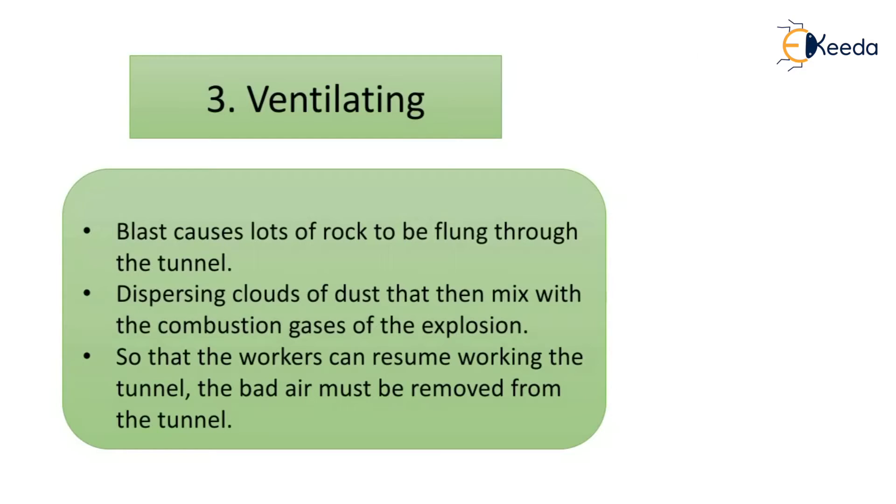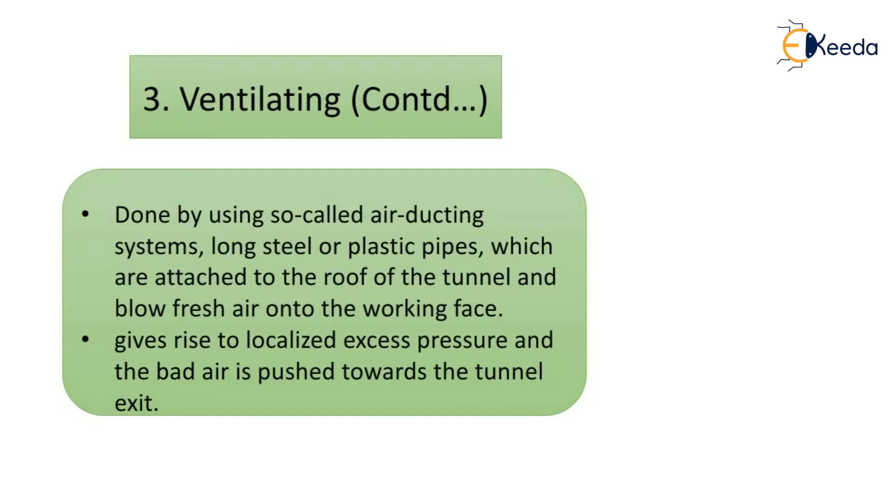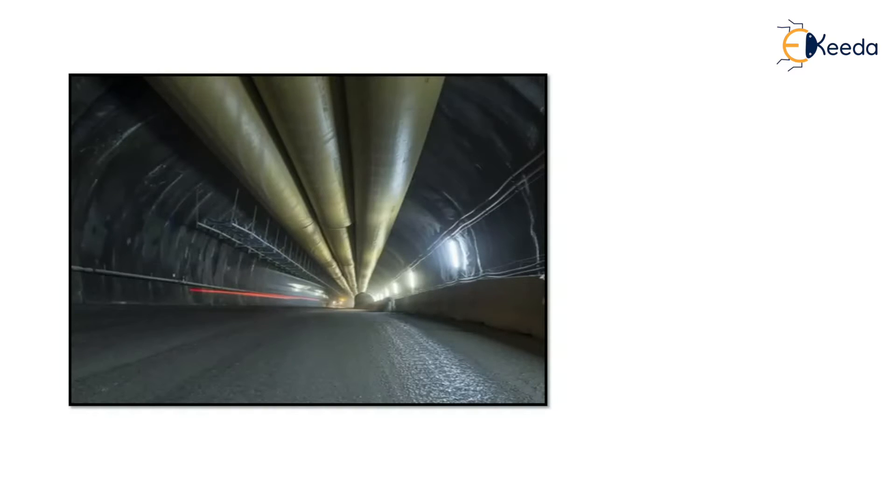After blasting, large amounts of rock are flung through the tunnel, creating clouds of dust mixed with combustion gases. To allow workers to resume work, the bad air must be removed from the tunnel. Ventilation is done using air ducting systems of long steel or plastic pipes attached to the roof of the tunnel, which blow fresh air into the working area. This creates localized excess pressure, pushing bad air towards the tunnel exit.